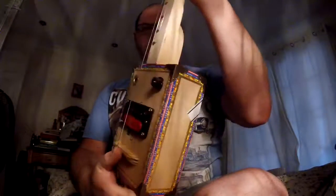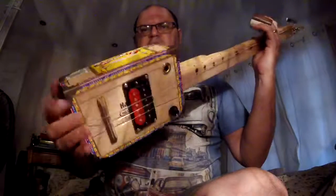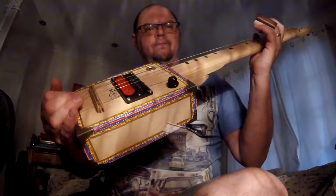It's a Partagas box with chamfered corners on all eight corners, and it actually sounds really really nice — quite jazzy and bluesy actually. Very cool. Thank you.